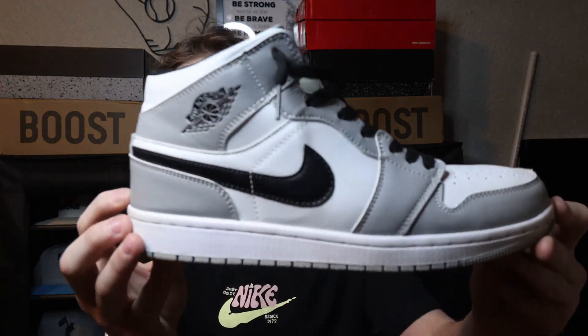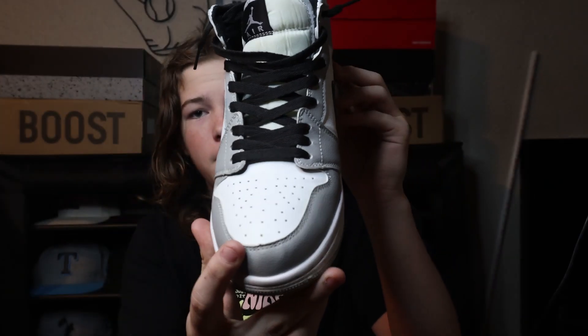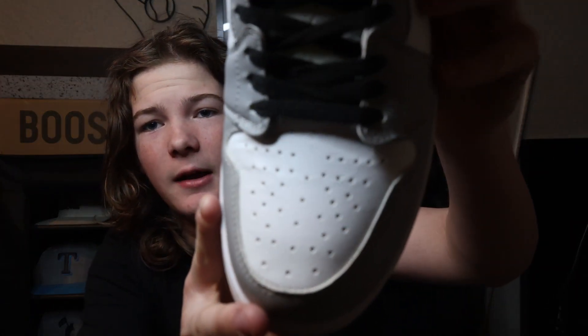The next shoe we have is the Jordan 1 Mid Light Smoke Gray. I have worn the crap out of this shoe — there is some major creasing. I do have crease protectors in there, but I've worn it so much that it's still creased. These are probably my favorite shoe when going out somewhere nice, like a fancy restaurant, because they're one of my nicer shoes. These are a size nine and a half, which are a little small for me now, and I plan on selling them in the future.